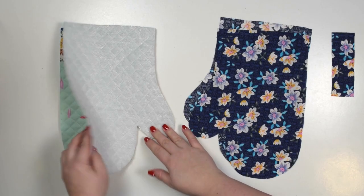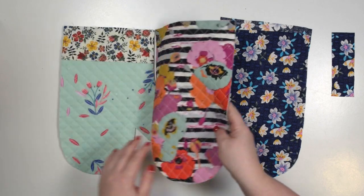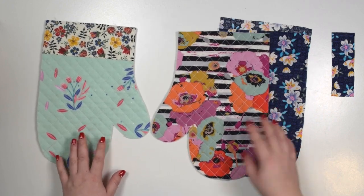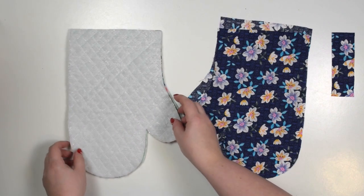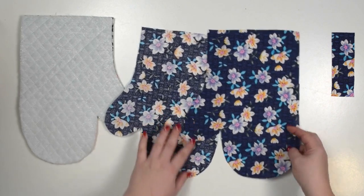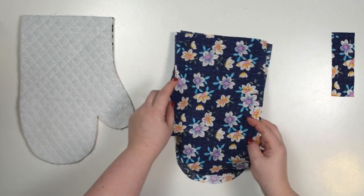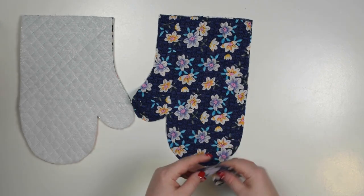Once you've completed your quilting and you have your external fabric quilted to your fleece, you're going to cut the main body as mirror images as you see here. So when you put them right sides together they are exactly the same, and then again you're going to do that from your lining fabric. Cut two pieces as mirror images and lastly you'll need to cut one loop from your external fabric.